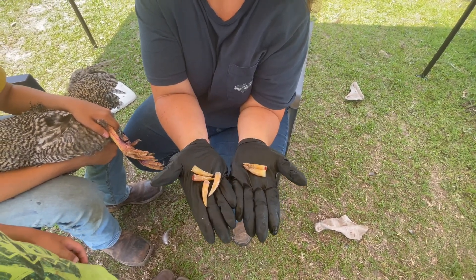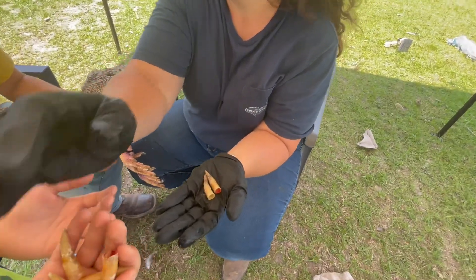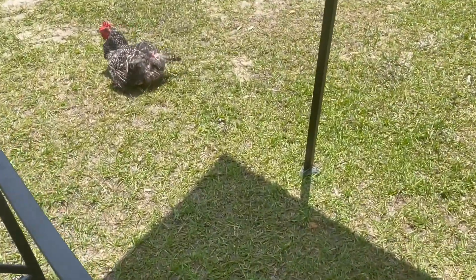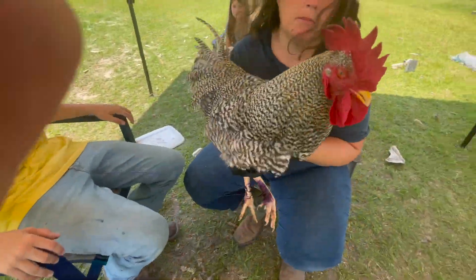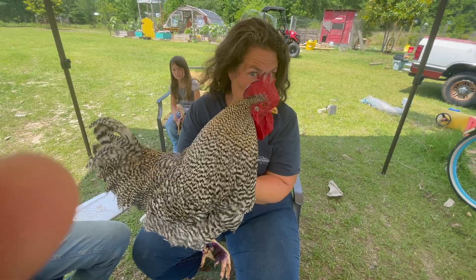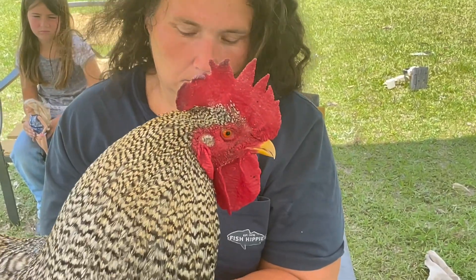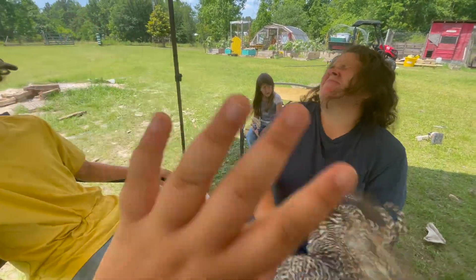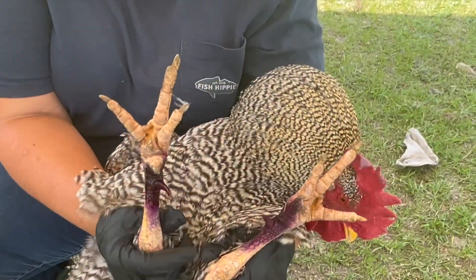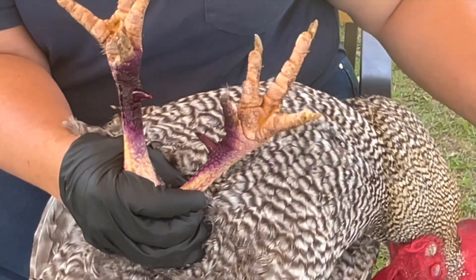There they are. She's just taking a break in the sun. He's a big boy — he's a big Barred Rock boy. His spurs are short now, they're like this long. Now they're short. They'll actually fall asleep during the process.